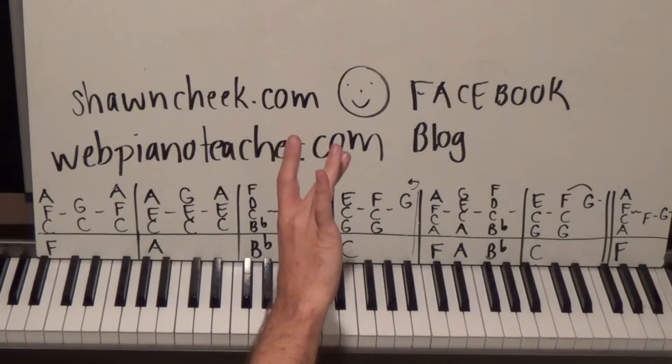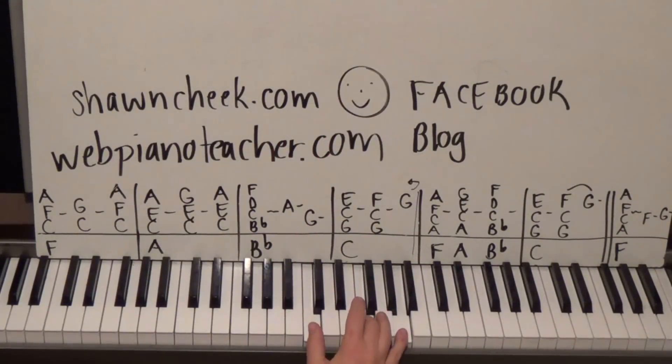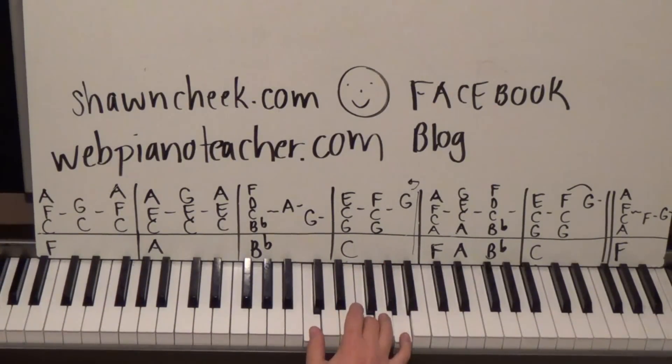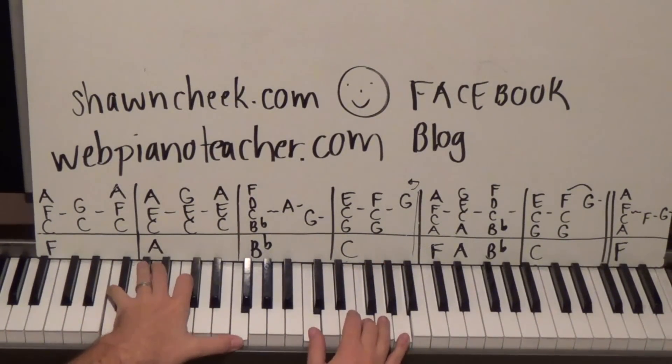C F A on the right hand — fingers 1, 3, 5 — that's an F chord. Then we're going to go to C and G, which is fingers 1 and 4, then back to C F A. Left hand on an F octave. Now here's the rhythm.